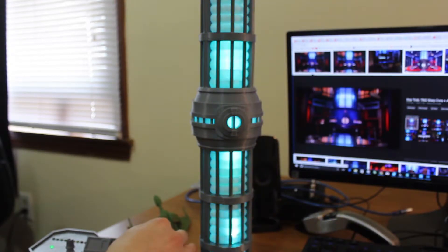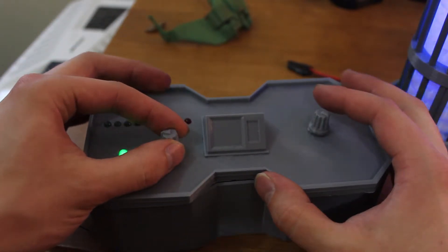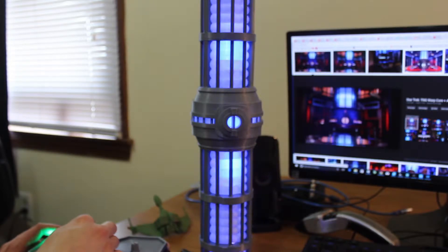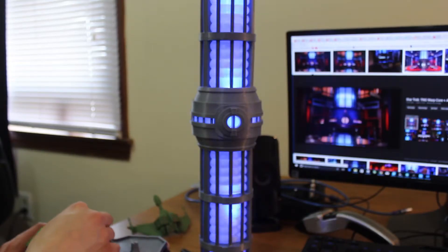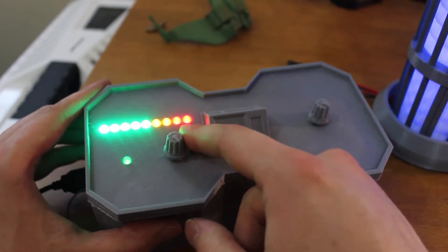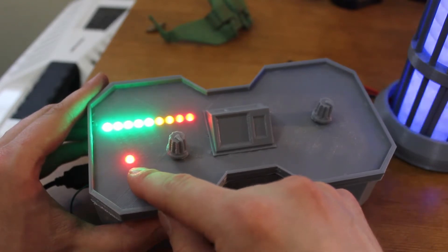...it changes the color of the warp core, and if I turn this knob it changes the warp speed. And if we stay at maximum warp for too long, the warning light will turn on.